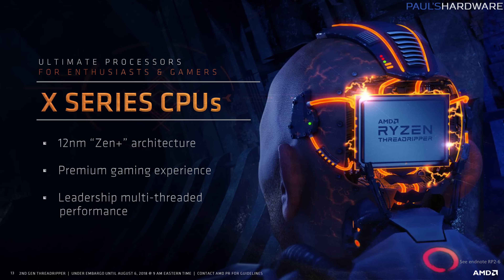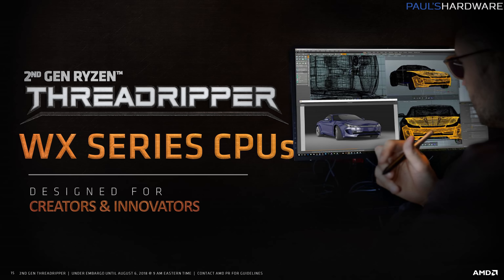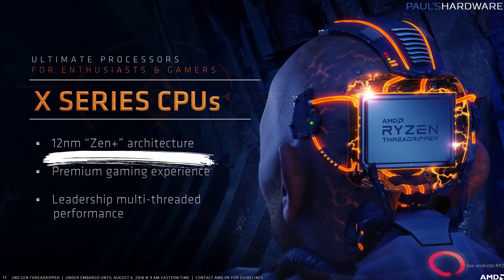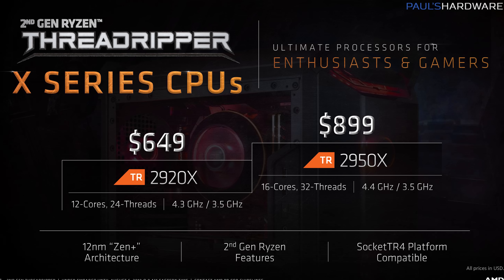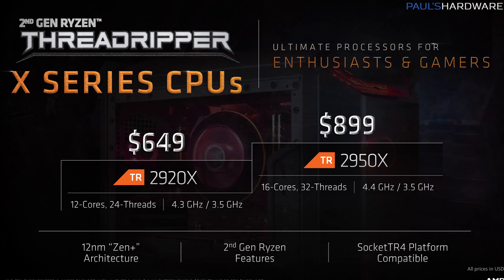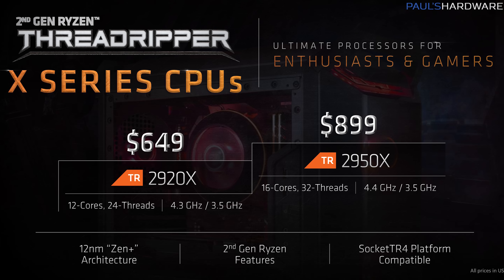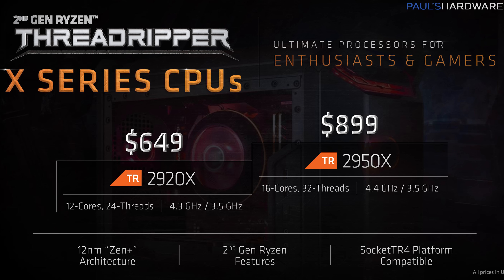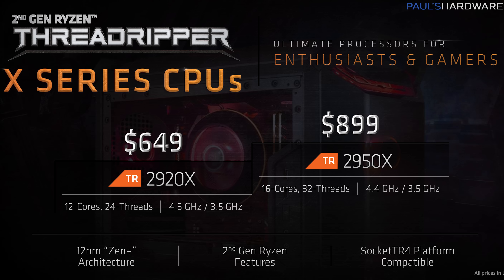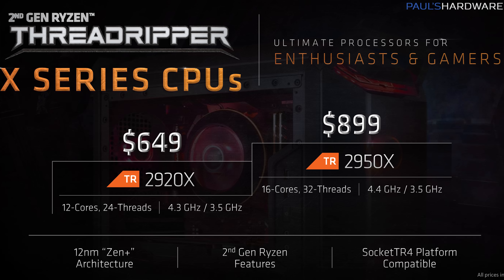Before the unboxing, let's get to some of the straight dirt on what Threadripper 2 actually is. Threadripper 2 is going to be split into two series of CPUs: the X series and the WX series, but both are based on 12 nanometer Zen Plus architecture — the same stuff that Ryzen 2, which launched earlier this year, was based on. The X series CPUs are slightly more mainstream at prices of $650 and $900 respectively for the 2920X and the 2950X — a 12-core and a 16-core — similar layout to the 1920X and 1950X, but at reduced prices and higher frequencies. You also get the benefits of Ryzen 2.